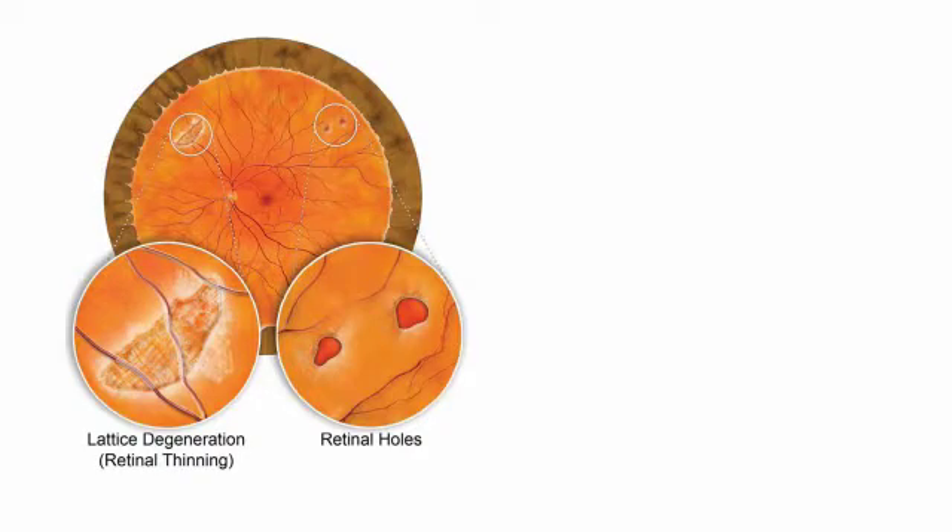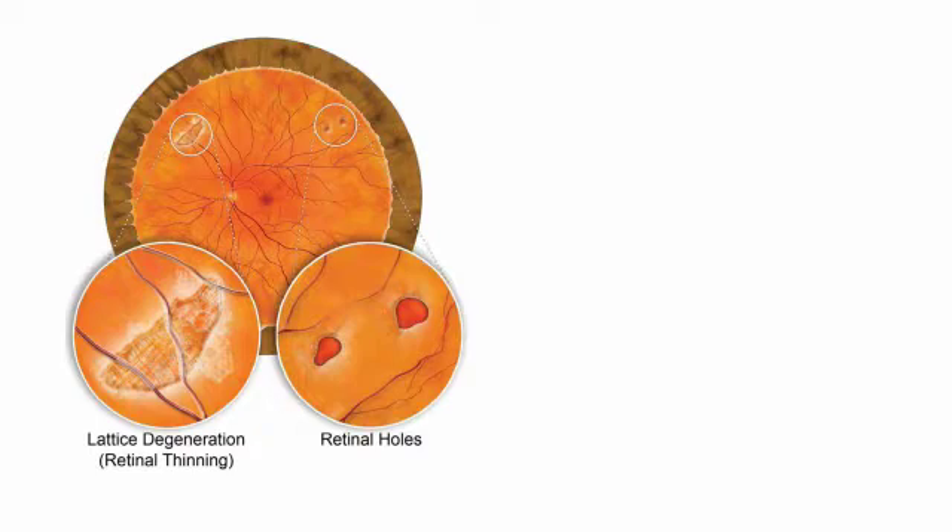Many patients develop age-related weak areas in the retina. They can be simple degenerations or have retinal thinning or retinal holes. There can also be development of retinal tears called horseshoe tears.